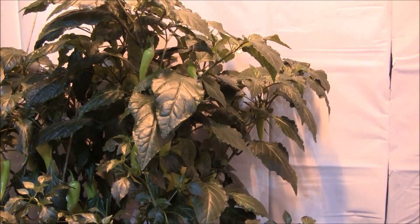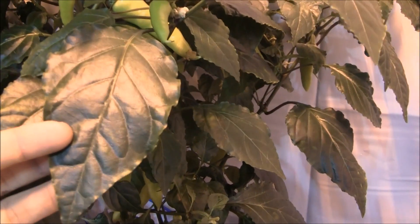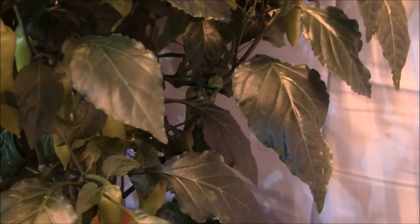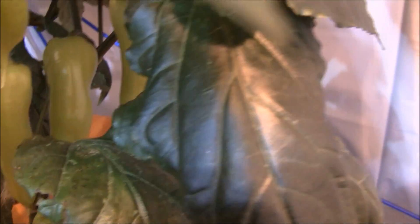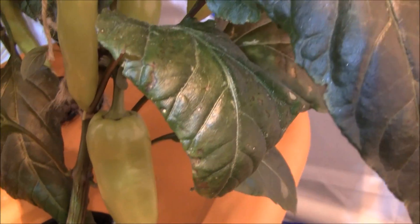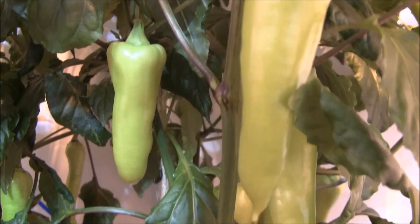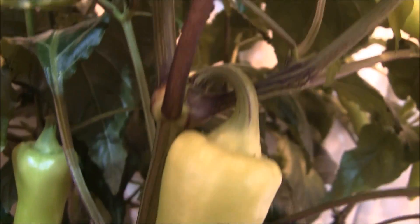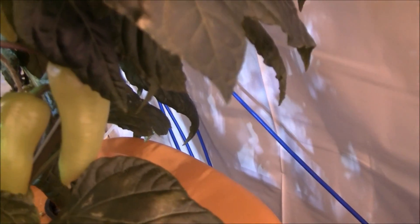I've got this baby dialed in. The plant is beautiful — the leaves all look just glossy, green, perfect. But we can't eat the glossy green leaves, right? What do we got for pepper production? Just loaded with peppers. This thing is loaded with peppers — they're in the back, they're in the front, they're coming in on the sides. There must be 30 to 40 peppers in this thing, just in this one plant, and they're all mature-sized.